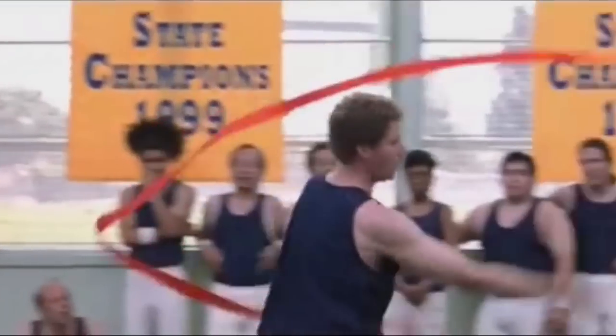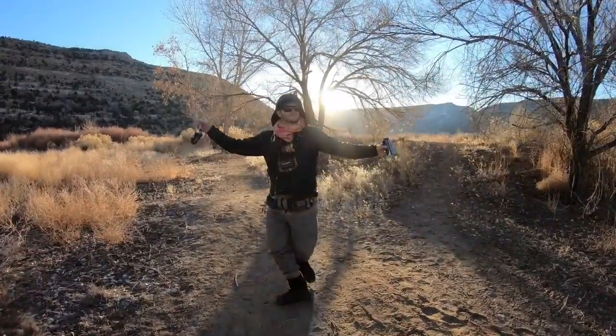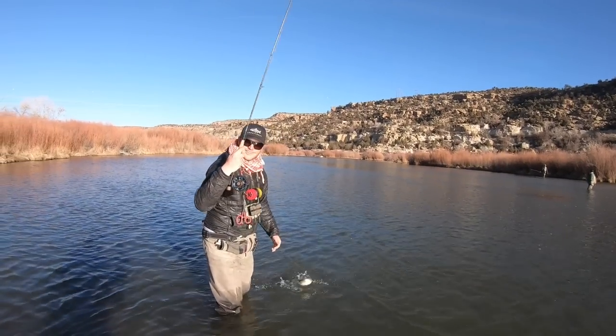A full-on nymph rig with a bobber, split shot, and a couple flies is way too clunky for shallow water. A dry dropper rig allows you to fish nymphs with a little more stealth without beating the water to death and scaring the fish. Shallow nymphing — that's where it's at for me with dry dropper rigs. If your dry dropper rig is more than about three feet long, things are going to get weird when you're casting and fishing it, and you're better off just fishing a nymph rig. Even a euro nymphing rig is fine if you want to be a super nerdy nerd — you'll probably catch fish though.